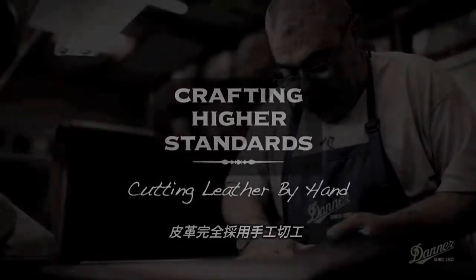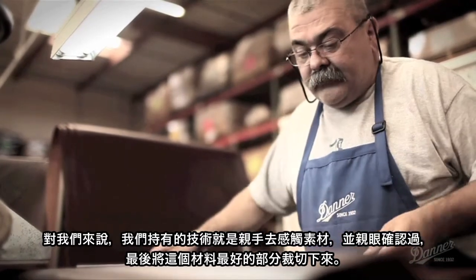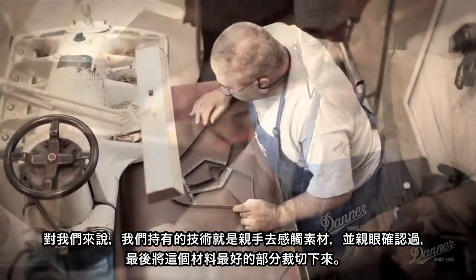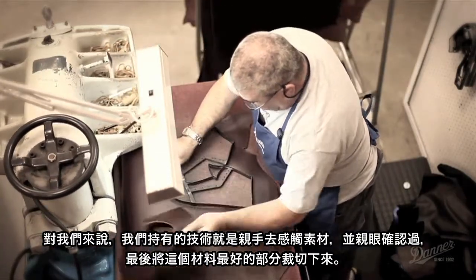When you hand cut, you cut one layer at a time. You see it, you stretch it, you feel it. You get the close-up of the feel of the material. And when you do that, you're going to use the best part of the hide to cut what you need.